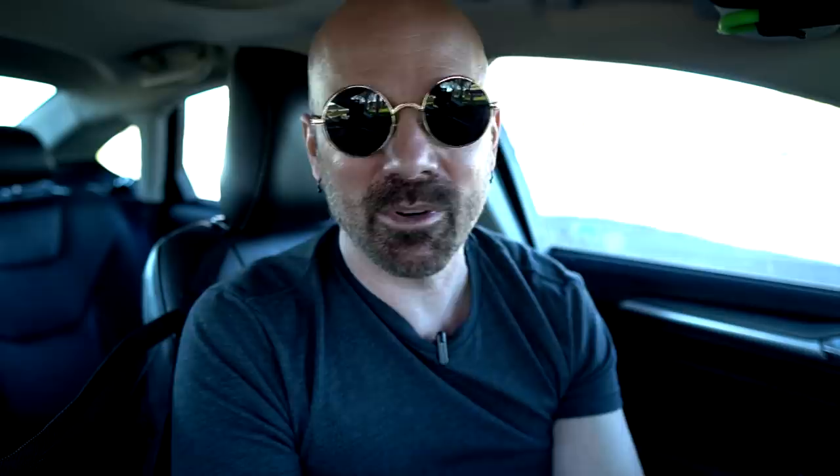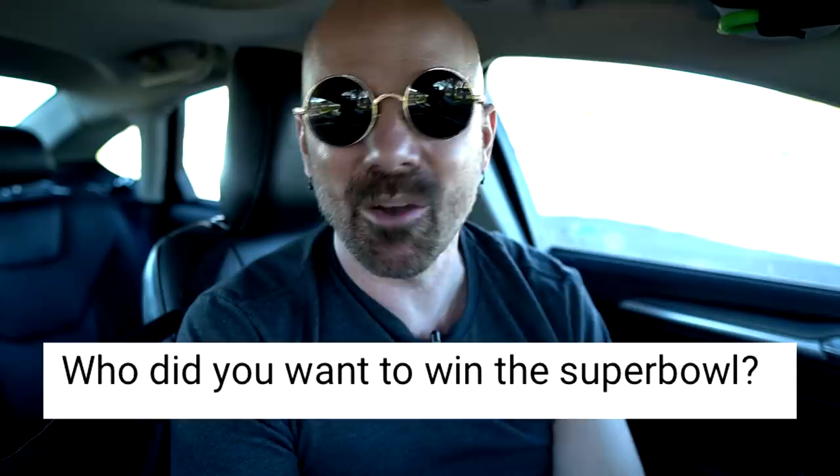Someone asked if I've ever been scammed and not received products. Well, I have ordered things from Wish that never arrived in my Wish vs. As Seen on TV series — which I know I need to do another part of. I usually order one or two extra because I know I'm not going to get all of them, so I don't consider that being scammed, just a really bad system. As for who I wanted to win the Super Bowl — I wasn't really emotionally invested in either team. I just wanted a good game. Unfortunately it was kind of a lopsided game. Congratulations to Tampa Bay and good luck next time, Chiefs.